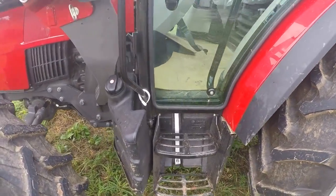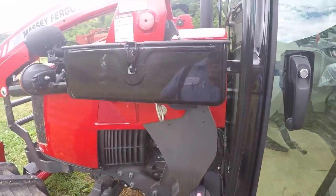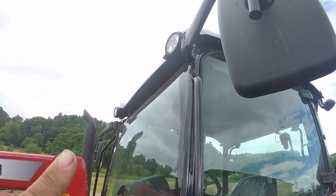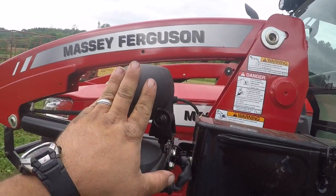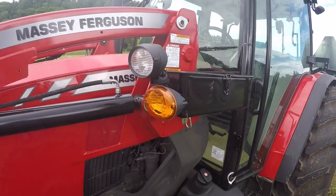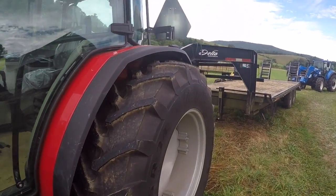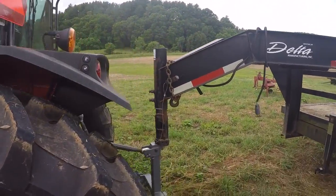It has a nice set of double steps and it's easy to get in and out with a good wide door. It's got a tool box on it. I like that it comes with lights down here and on the cab. My T5 didn't come with these lights — y'all can look back in some of my videos, I put lights on it down here. They're not LED lights on this tractor.